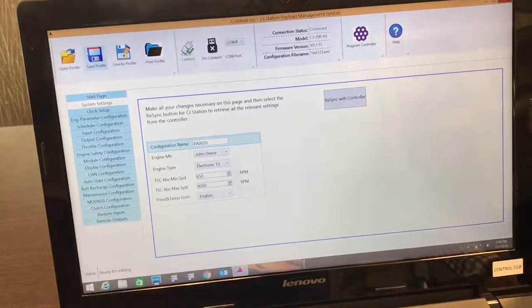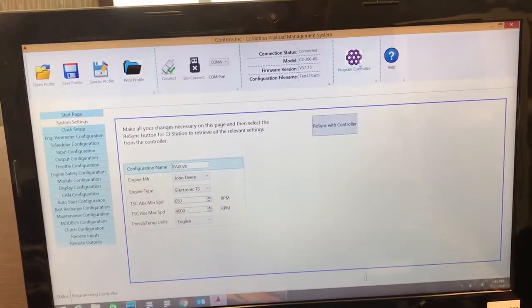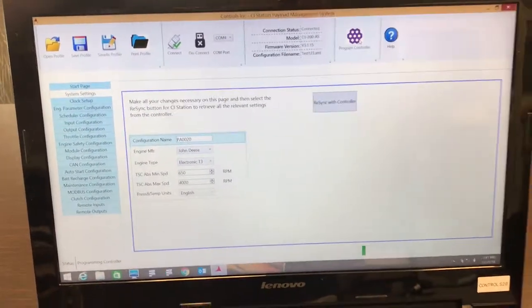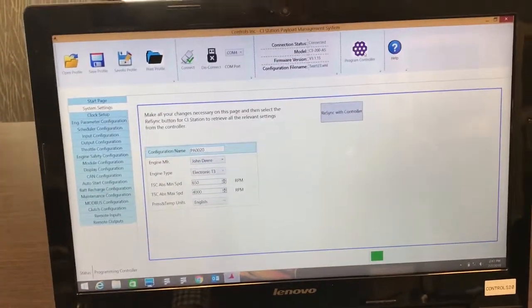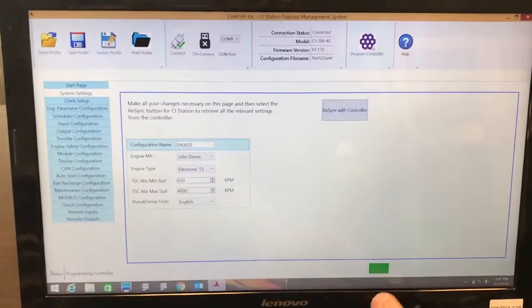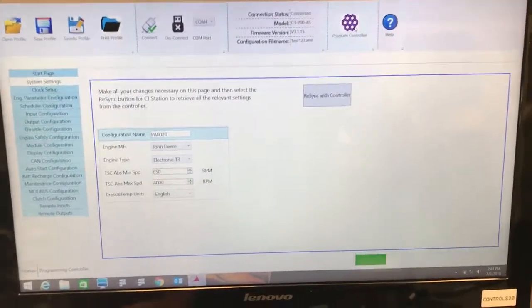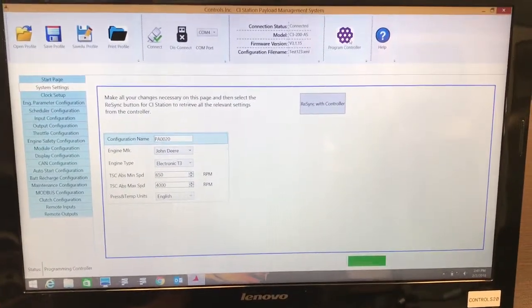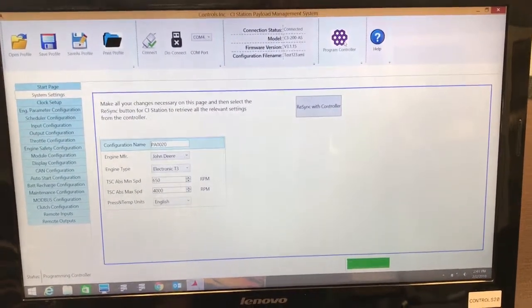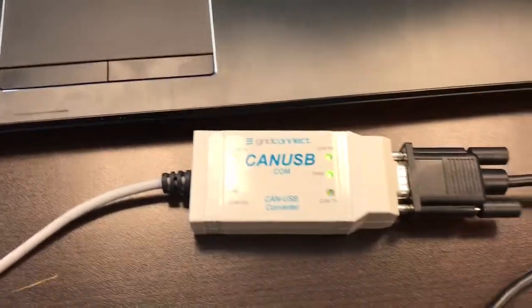You can also reprogram the controller with your new settings. You'll see the green status bar in the lower right as the CI station pushes the new settings over into the control panel. You'll also have more status indicators showing the communication going on.